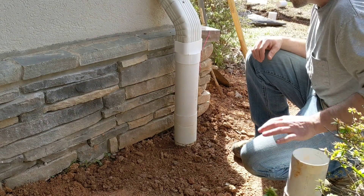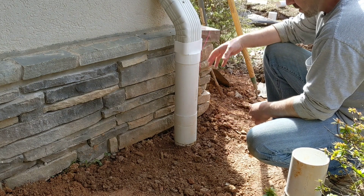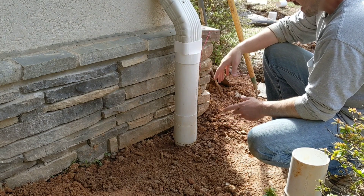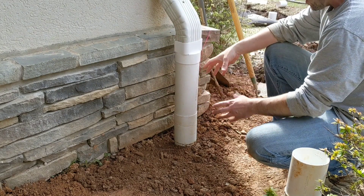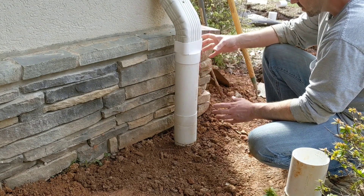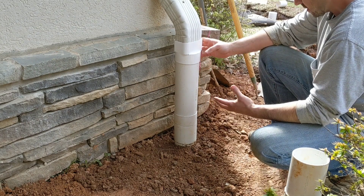I want to show you guys something that I've come up with. Based on all the other videos and stuff that I've seen online with gutter downspout management going into a piece of PVC pipe, I've not seen anyone else do this. I'm not saying no one else out there hasn't done this — I just haven't seen it, I haven't come across it.